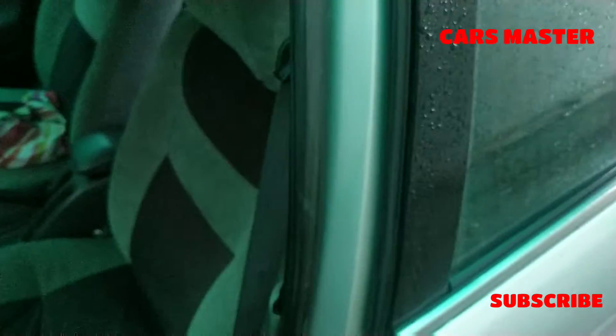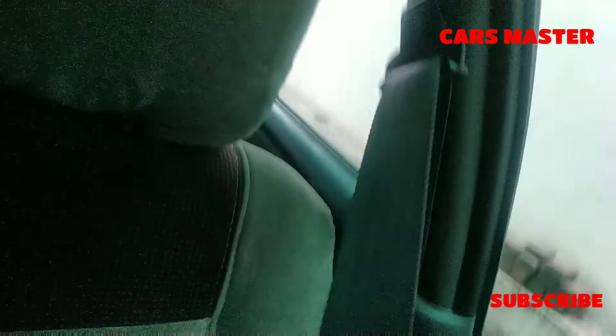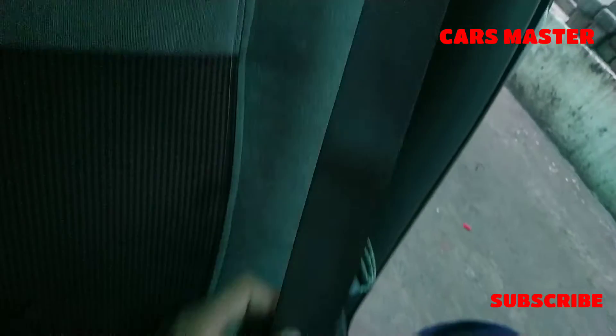Hello and welcome back to Cars Master. Today we are going to share tips for the car. You will see that the seatbelts of cars are like this.